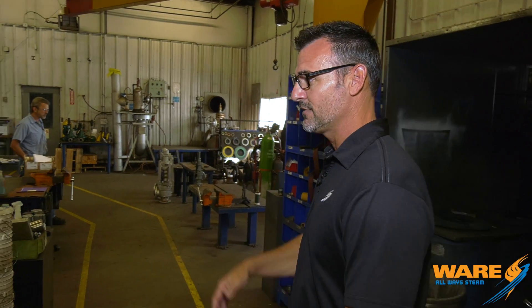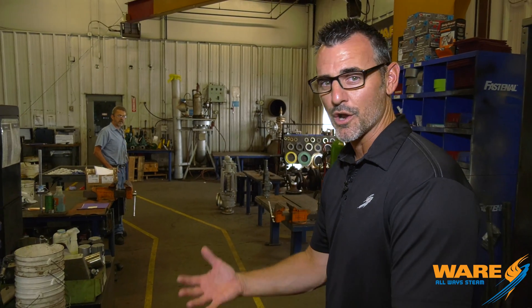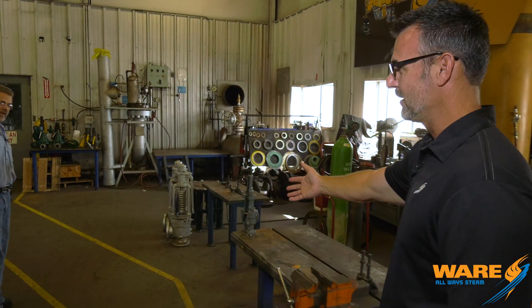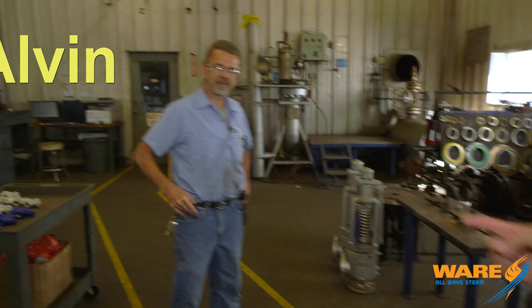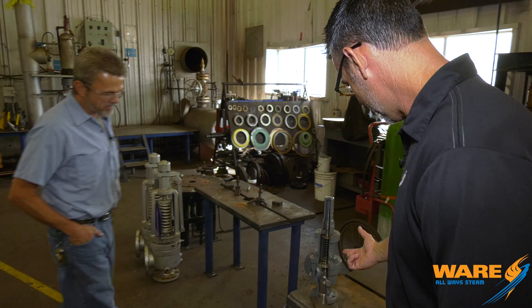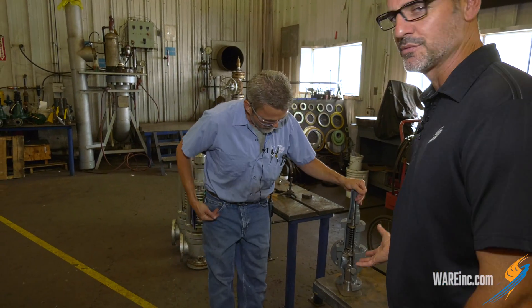There are lots of different variations today — you've got them on boilers, water heaters, and more. We're here in our valve shop and there are a lot of safety valves here. This is Alvin, and Alvin is going to help explain how a safety valve works. We have a cutaway here. Alvin, can you explain how this thing relieves pressure?